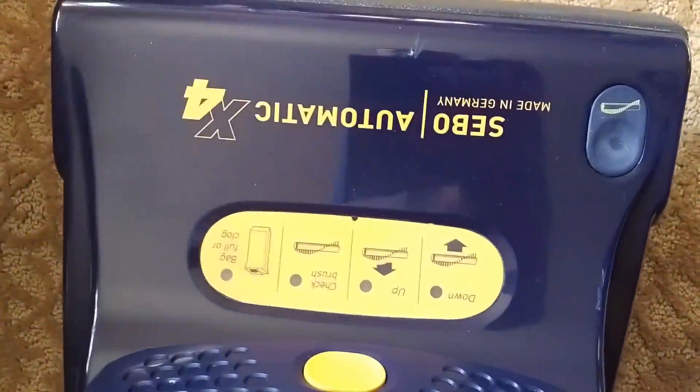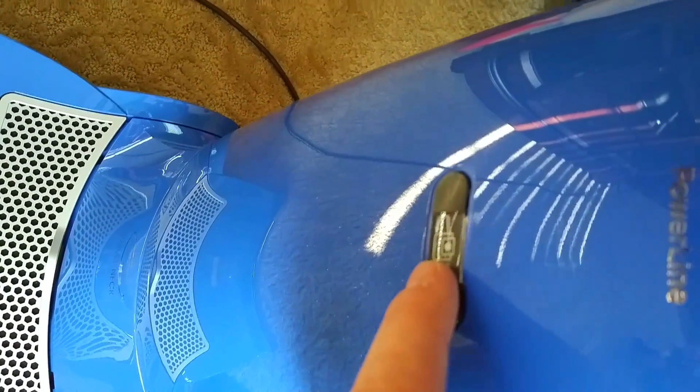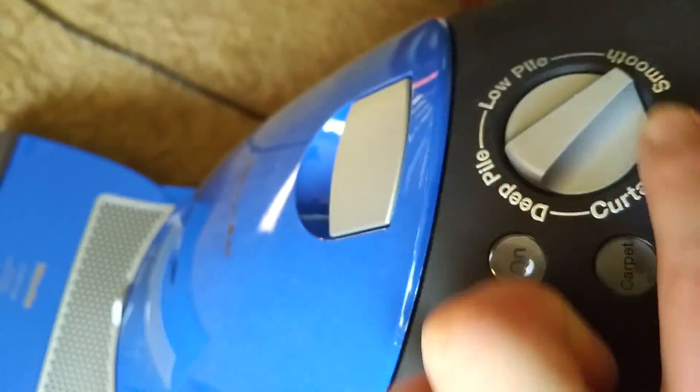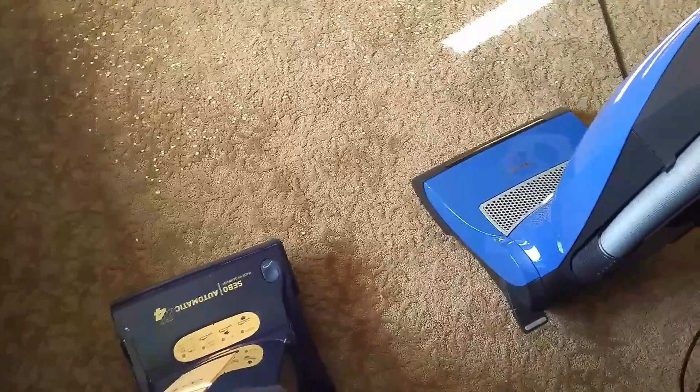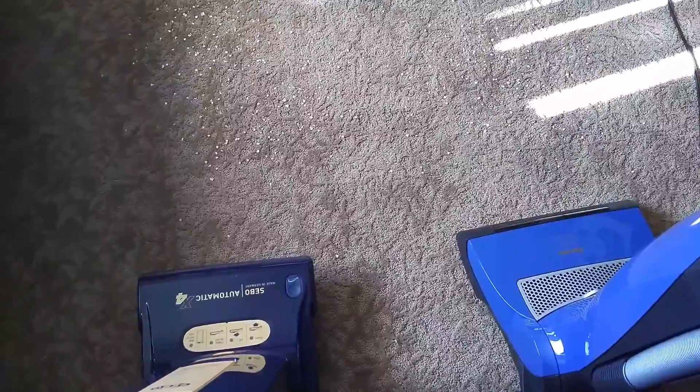The Sibo has an automatic height adjuster that automatically levels itself out. You have your down, up, check brush roll, and full-bag indicator. The Miele has a piston-style red gauge indicator and indicator lights for power-on and carpet setting with suction settings — I have it on the highest setting. The Sibo is also easier to maintain: a button pops the end cap off the brush roll, you can take the whole brush out and put a new one back in. A new brush roll is about $30 on Amazon.